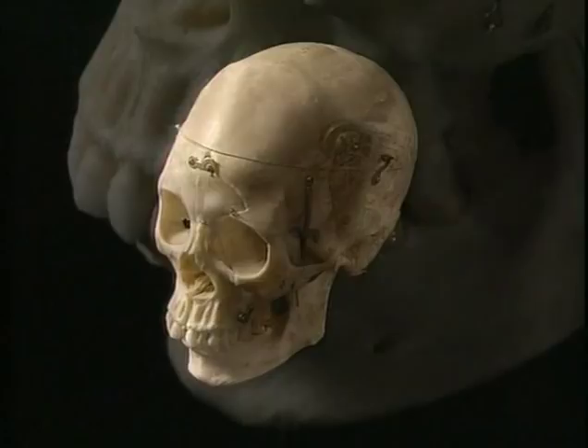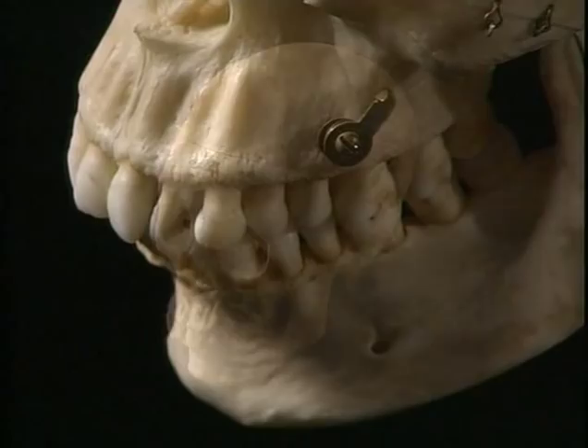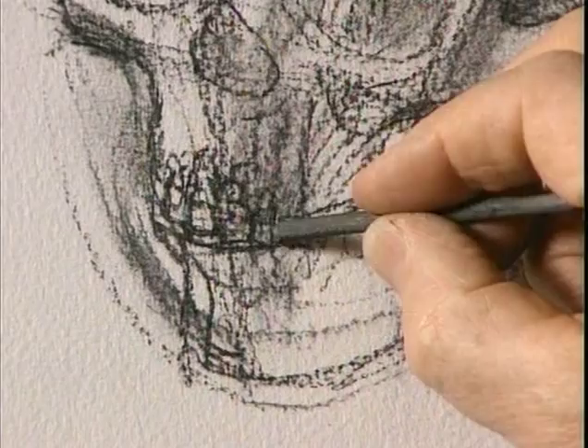Perhaps now's the time to accept a little bit of detail on the teeth, only to reinforce the nature of the arch.